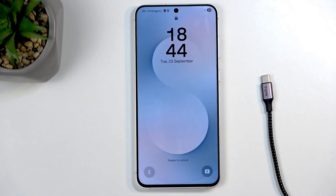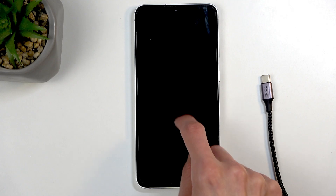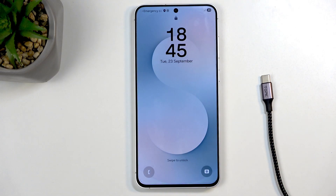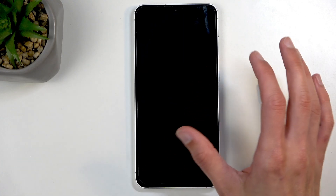You can get into recovery mode by turning off the device and then plugging the cable while holding volume up and the power button. This will be a little bit simpler than when trying to do this to remove a screen lock that you don't know, as we only take an additional step to forcibly reboot the device.